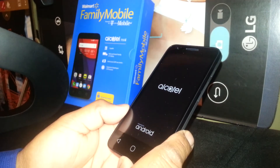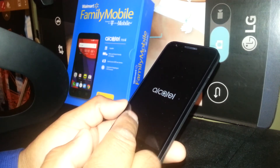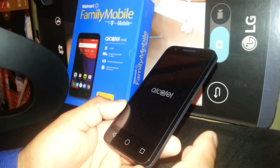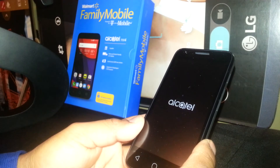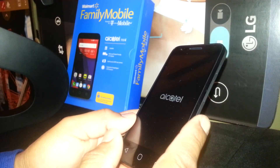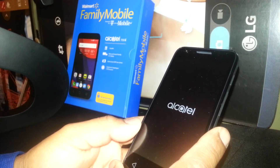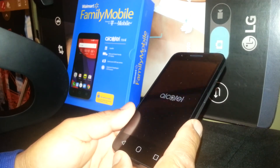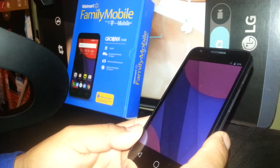If after eight minutes you still can't see the home screen, remove the battery, wait five seconds, put it back in, and start over. You can repeat the hard reset up to eight or ten times if your phone keeps freezing — this helps calibrate the motherboard, and 98% of the time you'll be able to fix the phone.